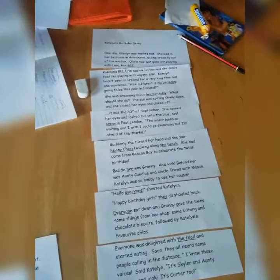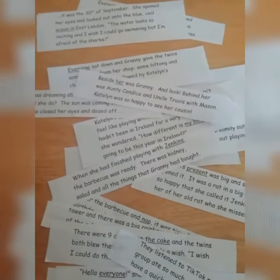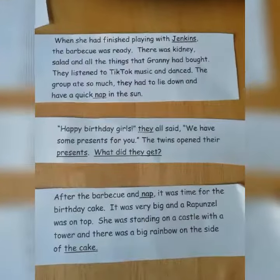So after a quick recap of her story from last week, I took the same text and just cut it up into smaller pieces. She did pretty well putting it back together. She only needed my help once, where I gave her three options, as per last week.